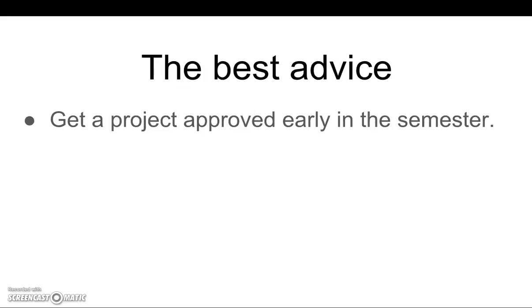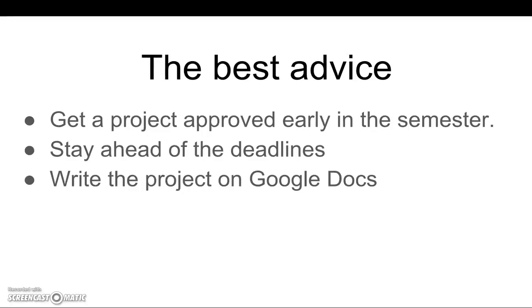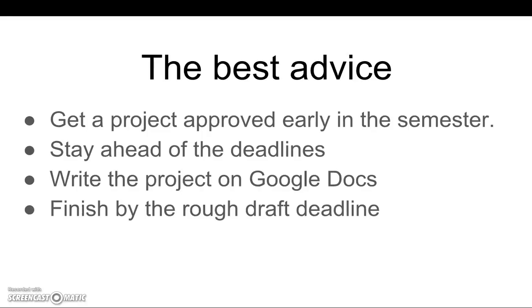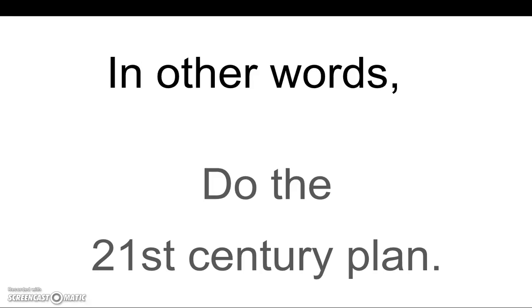The best advice I can give you is get a project approved by the deadline. If you don't get a project approved, you cannot do this simple 20th century plan. Stay ahead of all the rest of the deadlines. Write the project on Google Documents. Finish the rough draft by the deadline. Then revise your project by the end of the semester. In other words, do the 21st century plan.